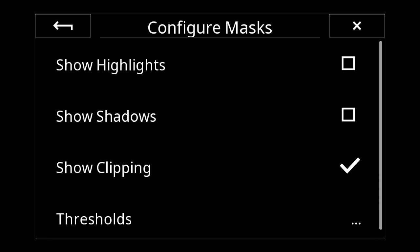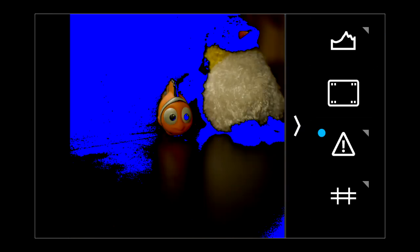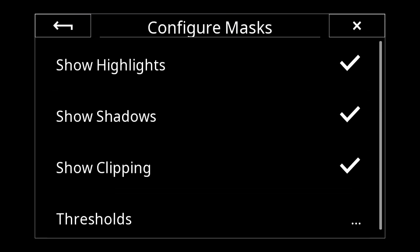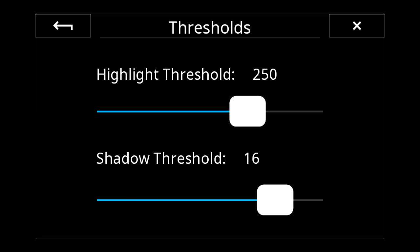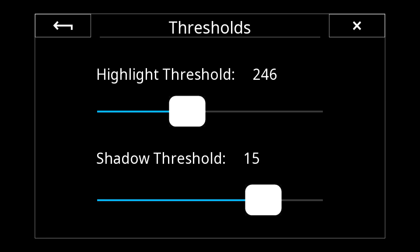This exposure isn't overexposed, but I can long-press the highlight warning to enable both shadow and highlight warnings. I normally set my highlights and shadows to 15 and 245 — long-pressing takes me to the threshold settings. Setting shadow to 15 and highlights to 245 lets me know I'm getting close to 255 and that those areas may be recoverable. Now I've got that set and it's easy to work with.